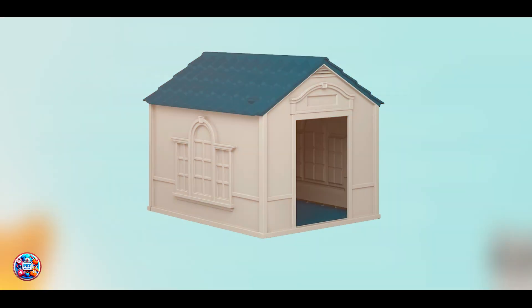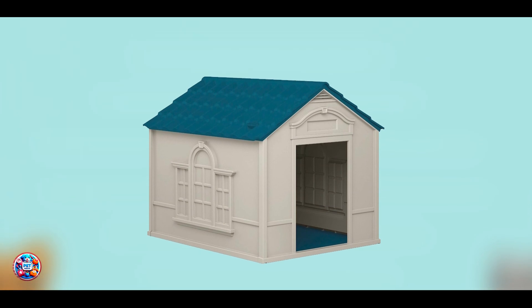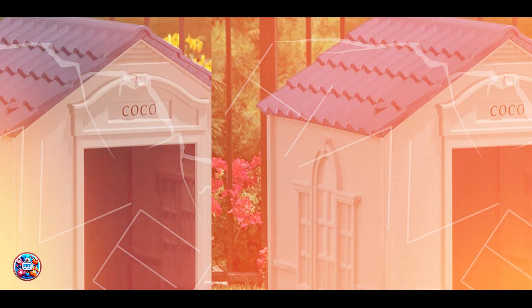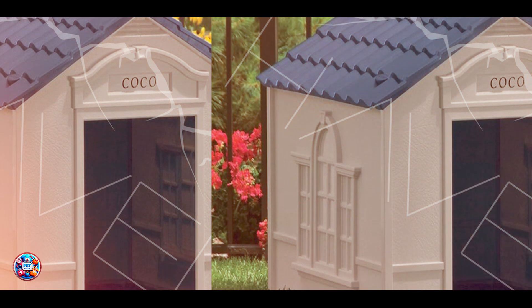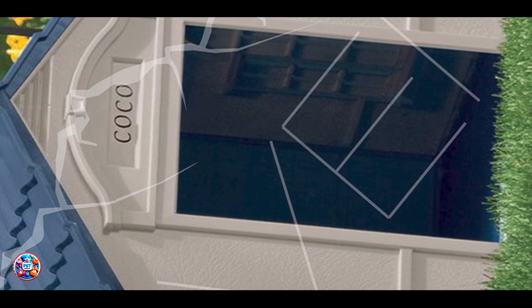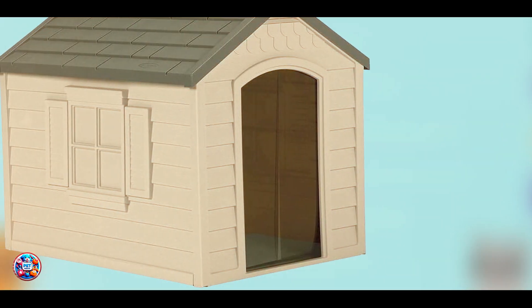Crafted from weather-resistant resin, the Suncast Outdoor Dog House is built to last through all seasons. Its durable construction resists fading and cracking from prolonged exposure to sunlight and harsh weather. The house's maintenance-free design ensures it remains functional and aesthetically pleasing with minimal upkeep. This longevity makes it a reliable investment for your dog's outdoor needs.